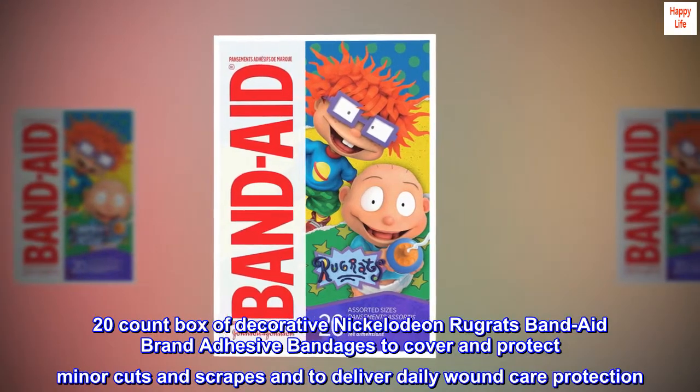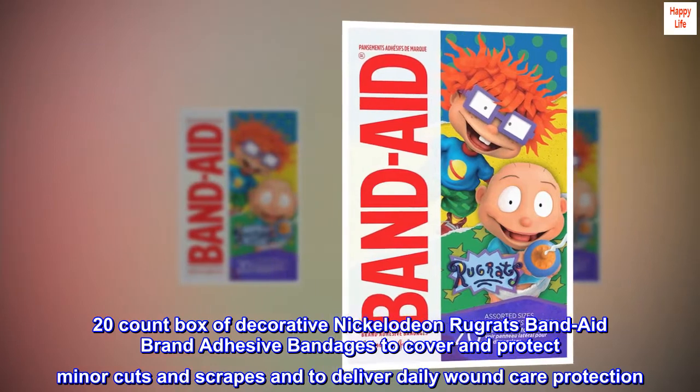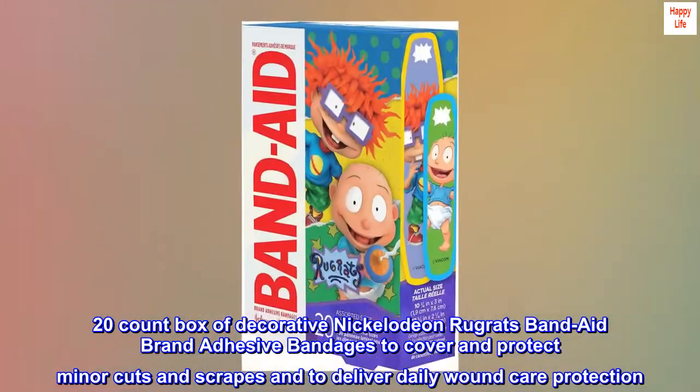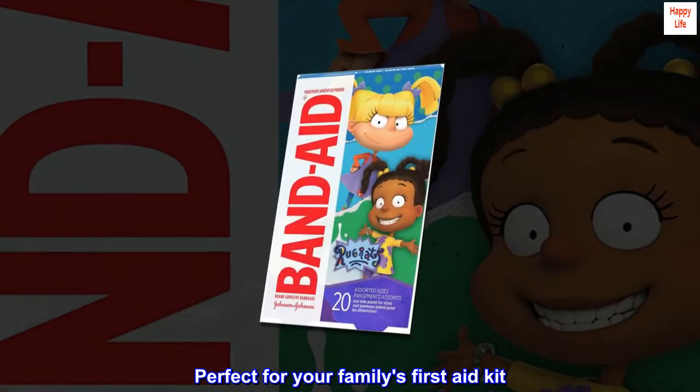A 20-count box of decorative Nickelodeon Rugrats Band-Aid brand adhesive bandages to cover and protect minor cuts and scrapes, and to deliver daily wound care protection. Perfect for your family's first aid kit.